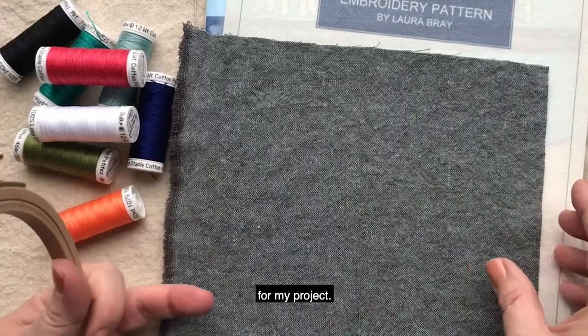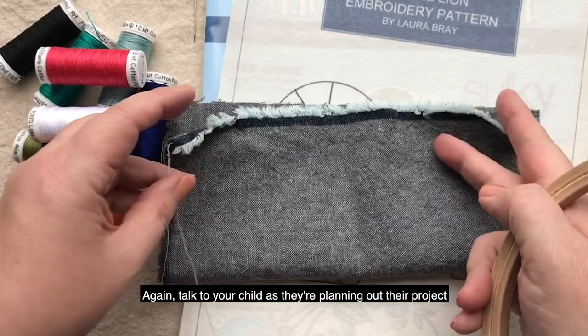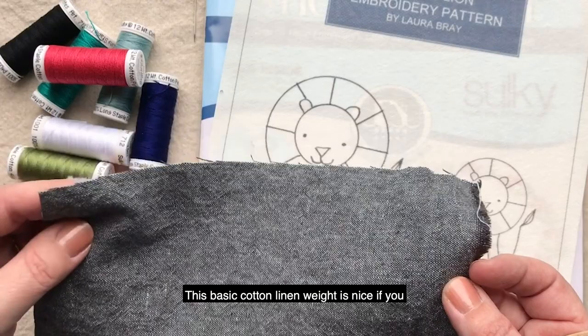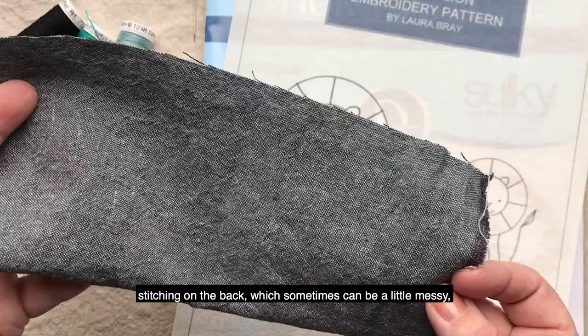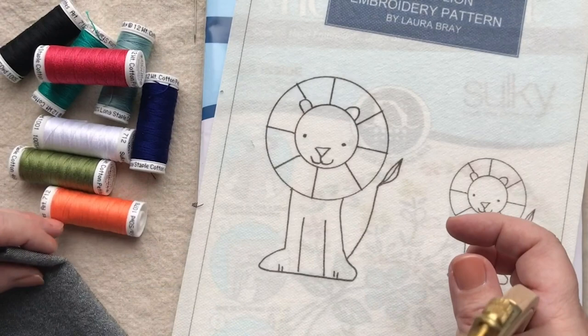I'm using just a blue cotton for my project. You could use anything from old jeans, old bed sheets, linen, or cotton. Again, talk to your child as they're planning out their project and see what they would like to stitch on. This basic cotton-linen weight is nice. If you get something that's too thick like a denim, a child may have a hard time pushing the needle through. However, if you do something too light, all the stitching on the back — which can sometimes be a little messy — can show through and ruin the project. So something mid-weight like a linen or a heavier cotton is a great choice.